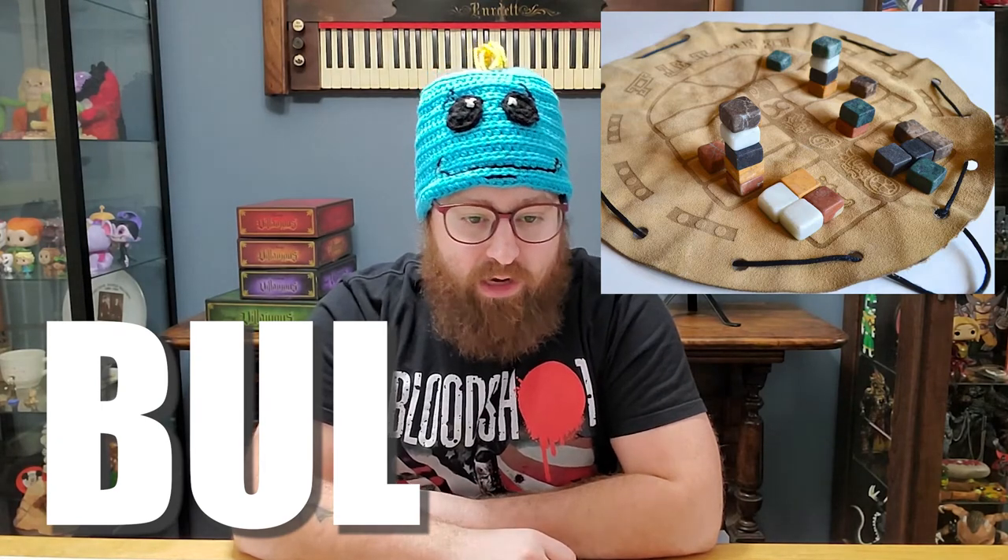What's up my fellow geeks? Today we're going to take a look at another ancient board game that's a lot of fun and easy to make at home. This is Bul and I'm just going to read you the Wikipedia entry so you have a better idea of what you're looking at.